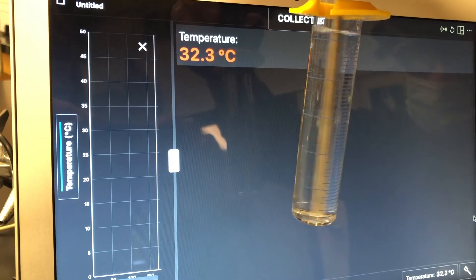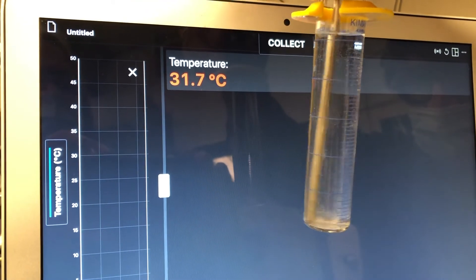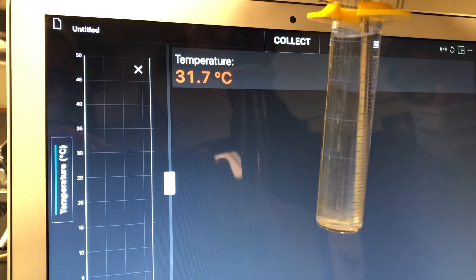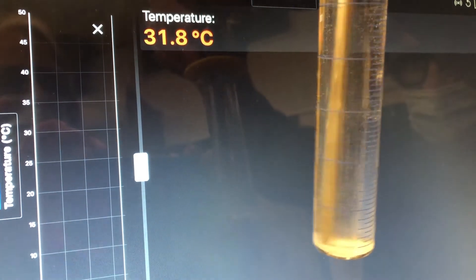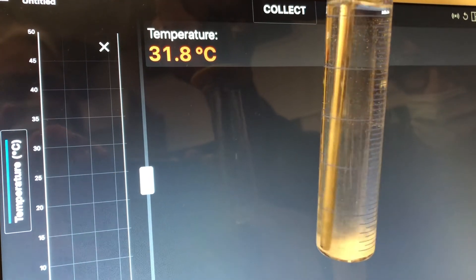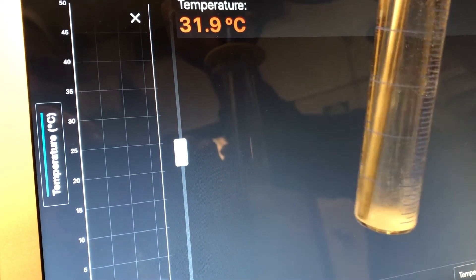A little bit has been edited out to make this less painfully slow. We'll go past the point at which crystals start to form to be sure we've gone far enough. All right — we're going to say that we've definitely had crystal formation.